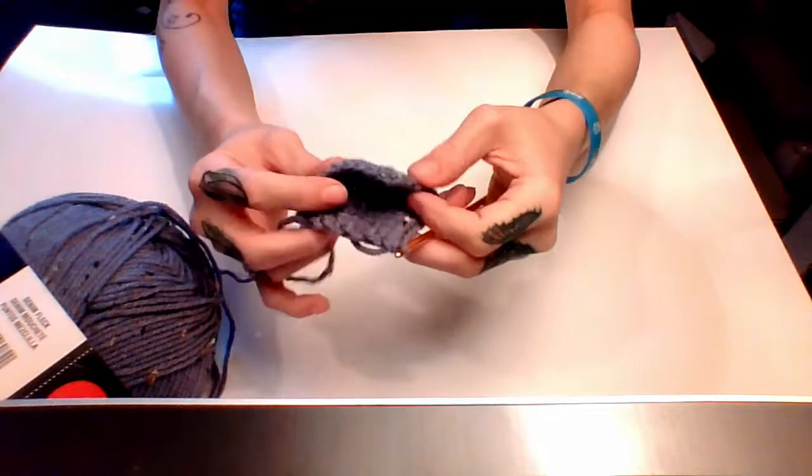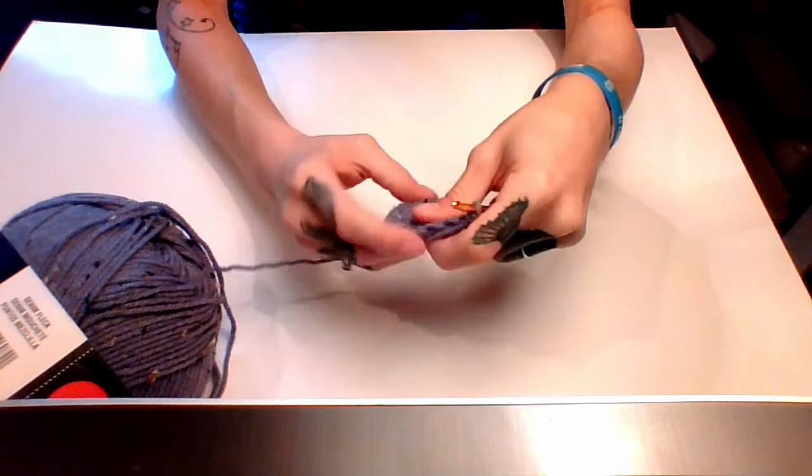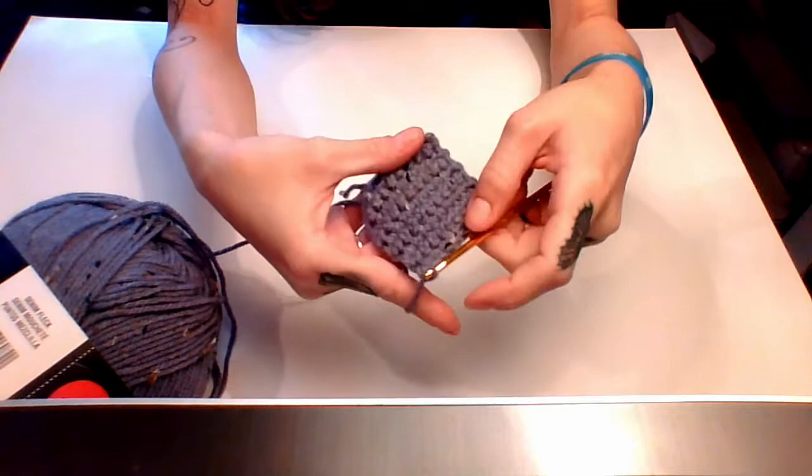To check if you have a square, just fold it in half — if it makes a triangle, it works. For me it turned out to be nine rows. After finishing your rows for the base of your backpack, chain one at the end of your row, then we're going to do a border all the way around.